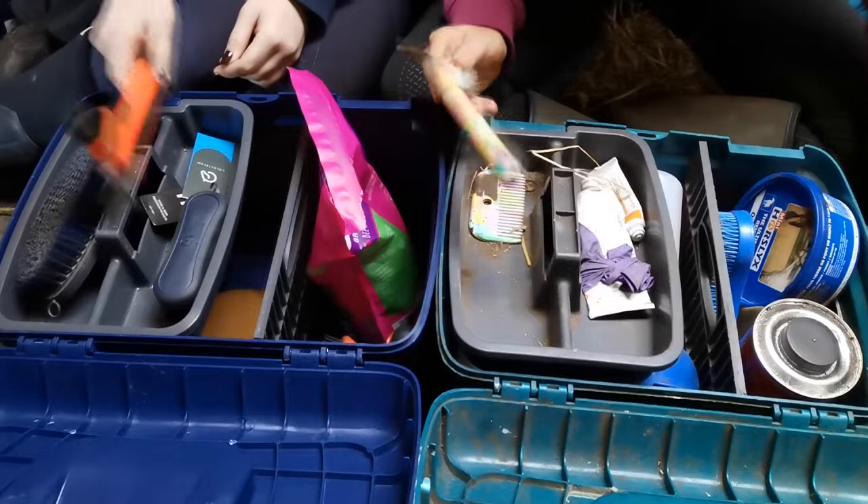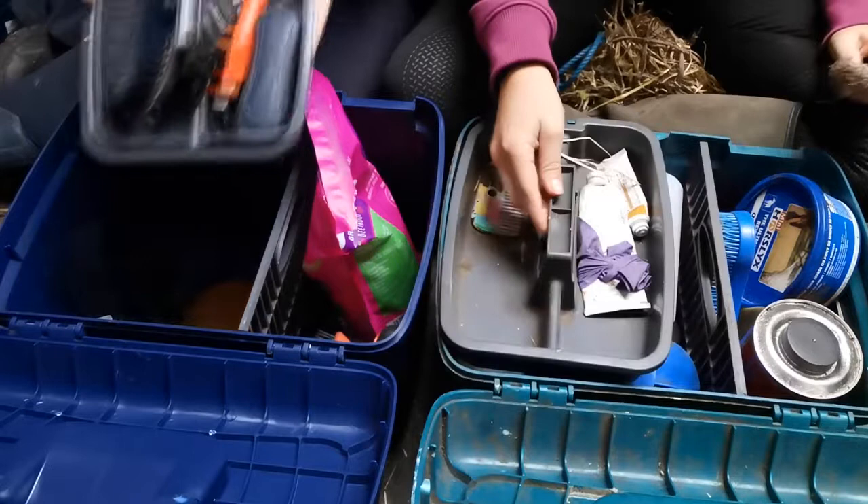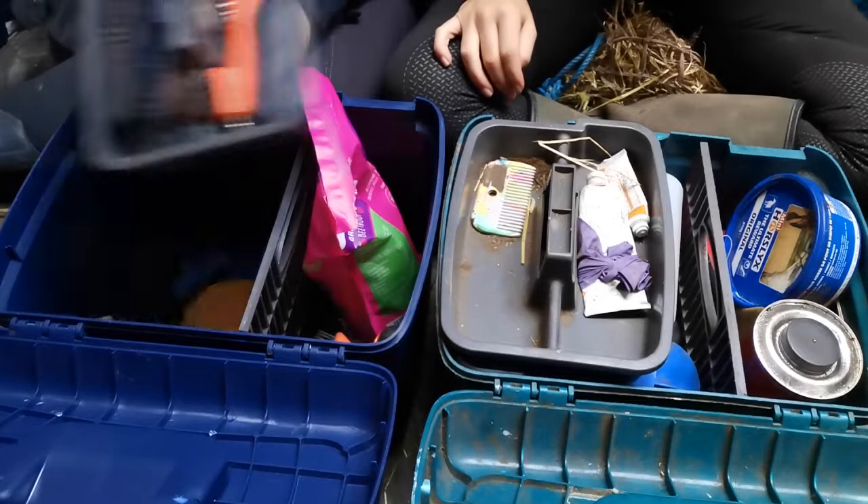All our usual grooming equipment we're going to need, so we'll pop that to the side to go back in straight after. I'm going to take the little tray out because I keep most of my grooming essentials in the tray, and then all my ad hoc stuff underneath - but that's coming out.